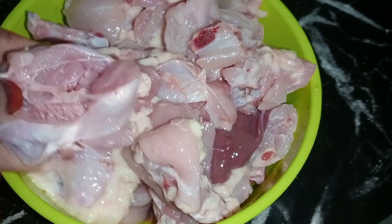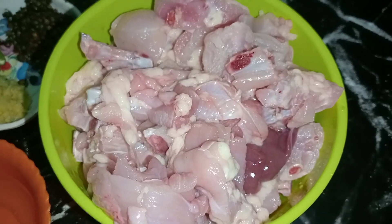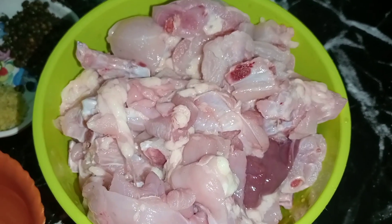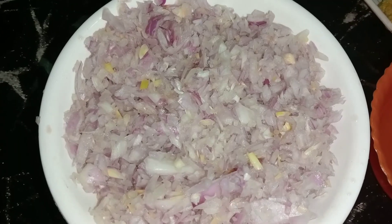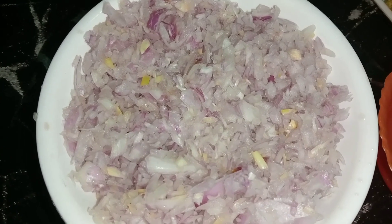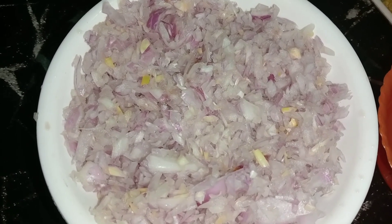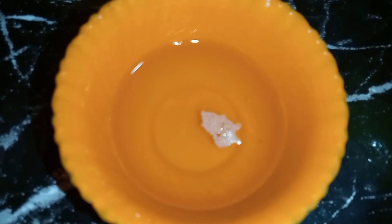This is the first time I am using a chicken. I am going to add chicken in a few minutes. I am going to add 3 tablespoons. I have to add 3 tablespoons of this thing to add to it.